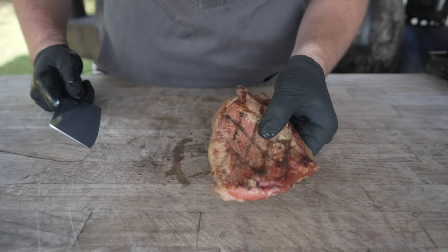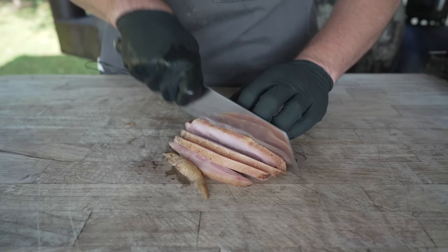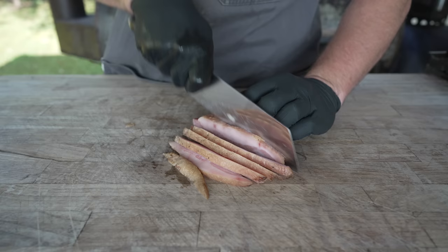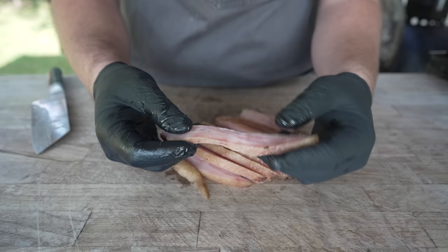Beautiful looking stuff. You can make these as big or as small as you see fit. If you wanted to just do one big bacon burnt end on a potato skin, that would be awesome. Or if you wanted to dice these real small and go bacon bits, that would work too. I'm going for a nice little quarter inch cube. Feeling nicely cured and smoked — I think we've made ourselves some excellent jowl bacon here.